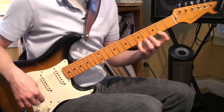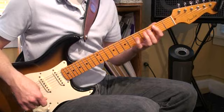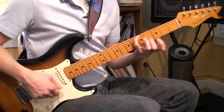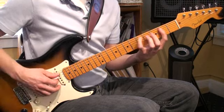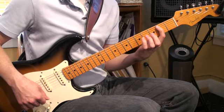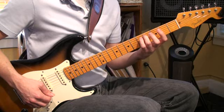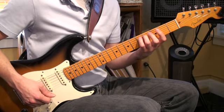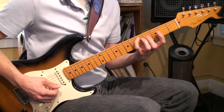It's almost like all the correct frets, after you practice enough, kind of light up and you just know which ones to hit. Here we go with A, fifth fret, fourth finger. We're going to play B, fifth string, second fret, first finger. C sharp, third finger, fourth fret. D, now we're back to fifth fret, fourth finger.